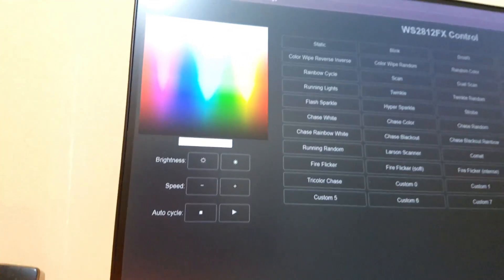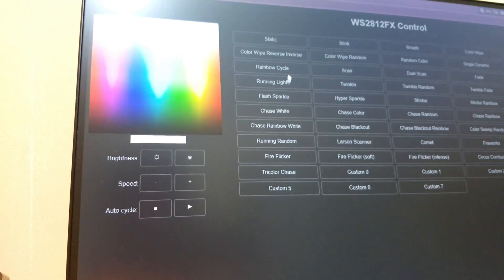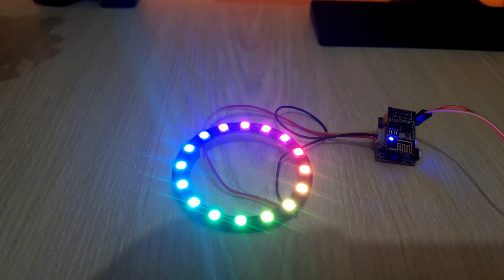There are lots of color modes and effects available. But I'm demonstrating just a few modes and effects to keep the video short and compact.